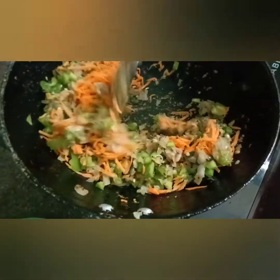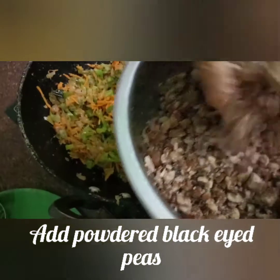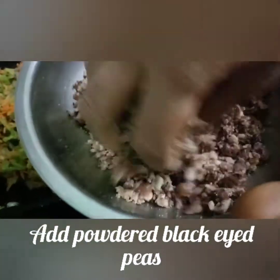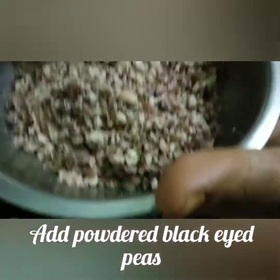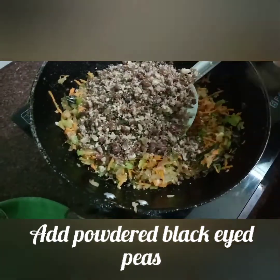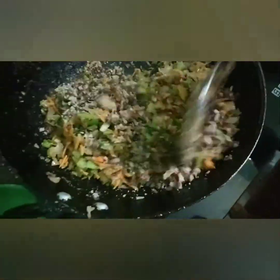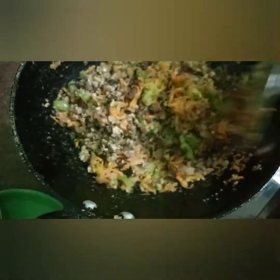Now let's fry the vegetables. When you cook it, you can cook it and put it in the powder. You can cook it very well like this.